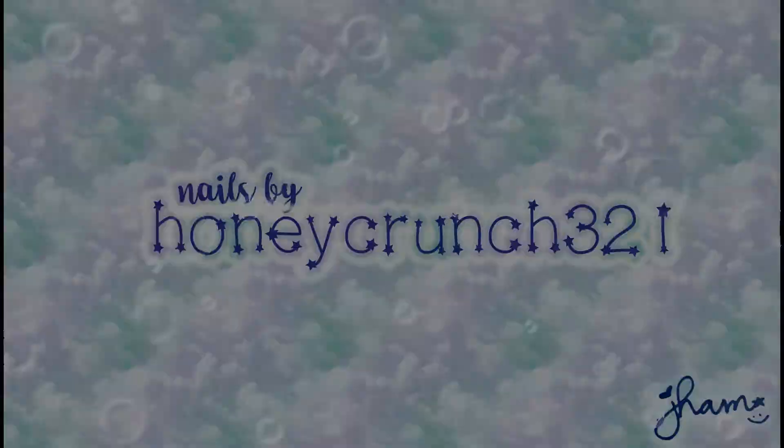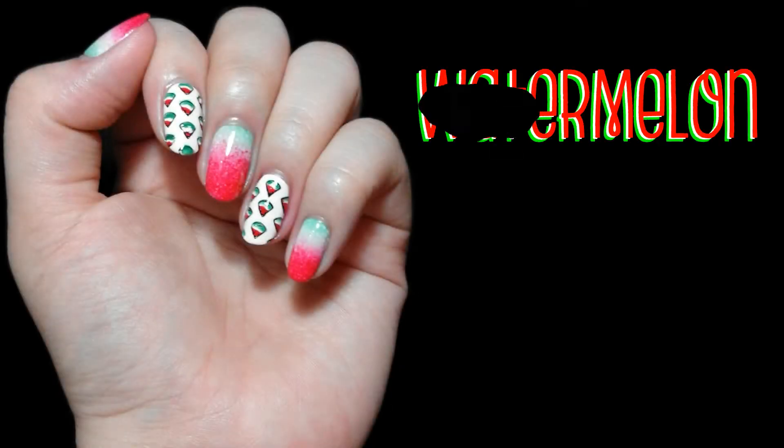Hello Honeycrongers! In today's nail art, we will be doing some watermelons.